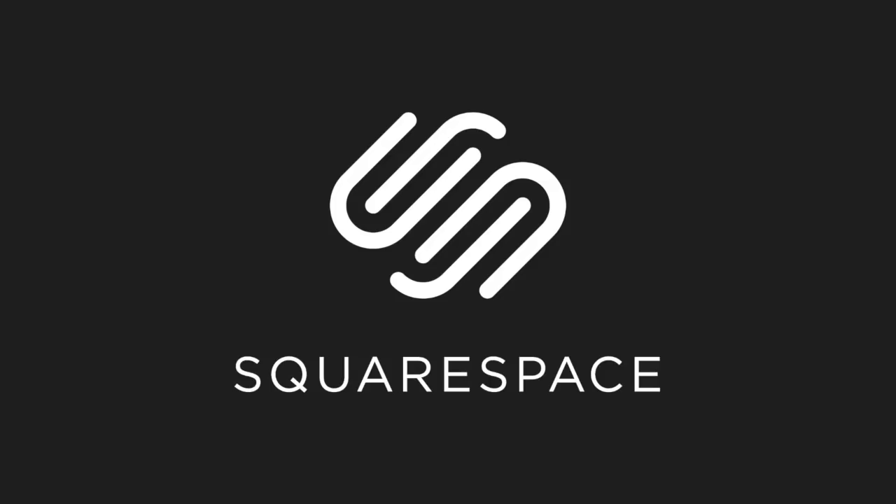This video is sponsored in part by Squarespace. Whether you need a domain, website, or an online store, make it with Squarespace.